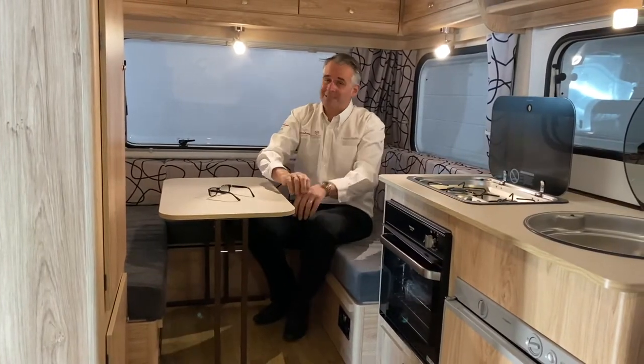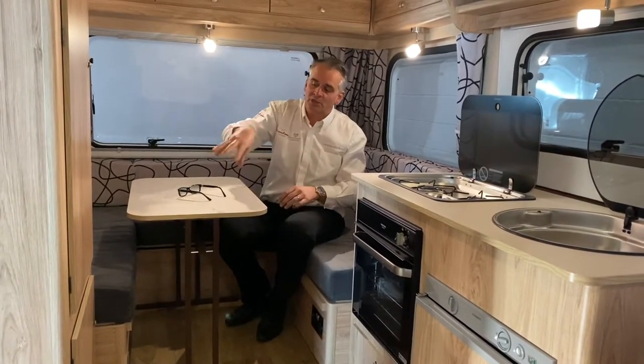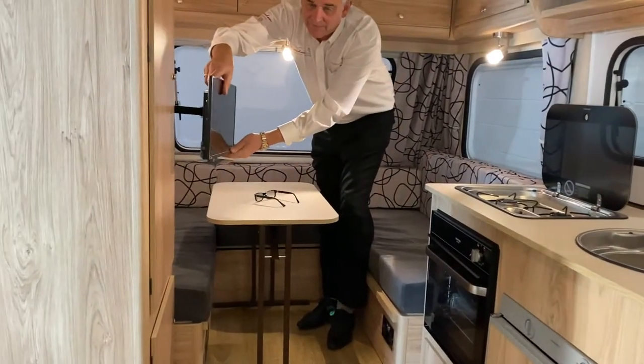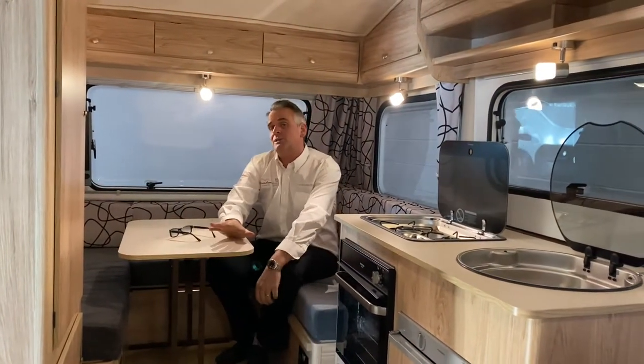The model we're in today is actually for a customer, so we've specified a few optional extras for them — such as a plinth heater, the TV pack, and some extra plug sockets.